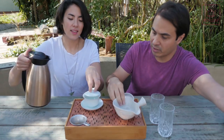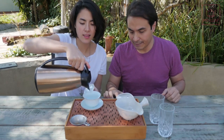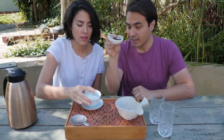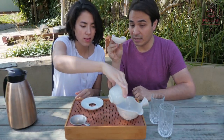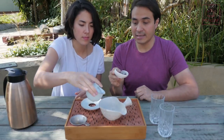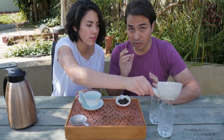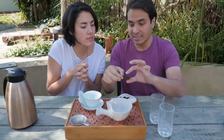Let's get on with tasting. We have a 200ml Gai Wan here, and we have 10 grams — so we're going quite heavy. We recommend about 5 grams per 100ml. You can play around with the parameters. The brewing parameters are put on the wrapping, but that's just a starting point. When you get your tea and break the cakes, be very careful.